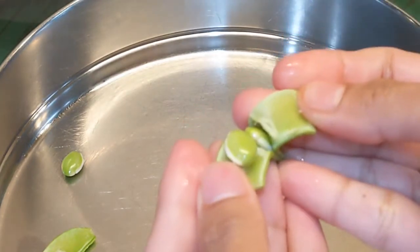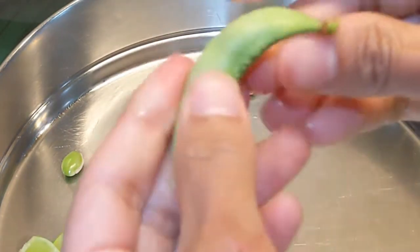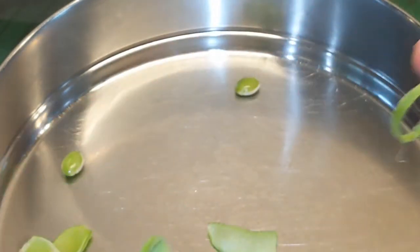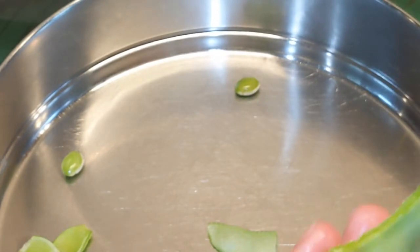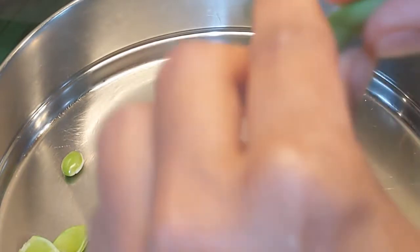Now I am snapping these beans into halves. You snap at the edge, snap off the string at both ends, and then snap it into a half or even smaller as you like.